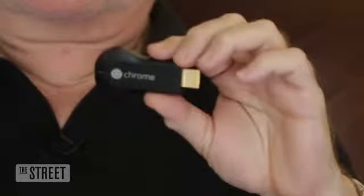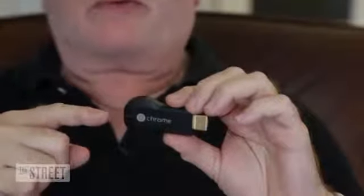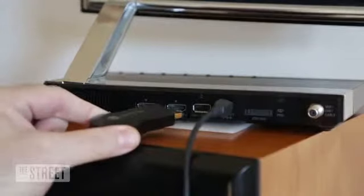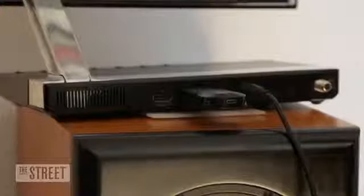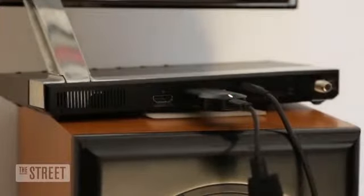At first glance this looks like any ordinary USB memory stick, but don't be fooled — this is anything but. This is Google's Chromecast streaming media dongle. Chromecast is a simple Android PC on a stick; it attaches to your HDTV through the HDMI port. Some TVs can power Chromecast directly; for others you need to use the included power adapter.